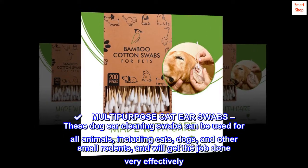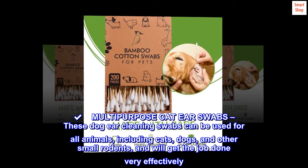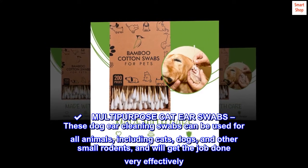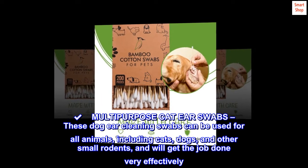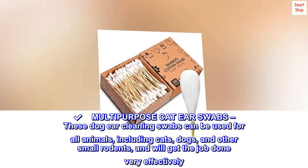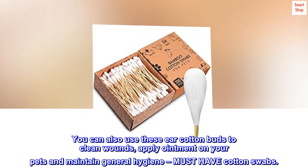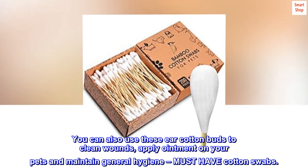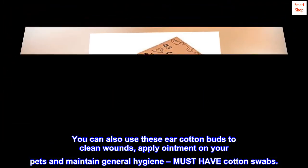Multi-purpose cat ear swabs. These dog ear cleaning swabs can be used for all animals, including cats, dogs, and other small rodents, and will get the job done very effectively. You can also use these ear cotton buds to clean wounds, apply ointment on your pets, and maintain general hygiene — must-have cotton swabs.